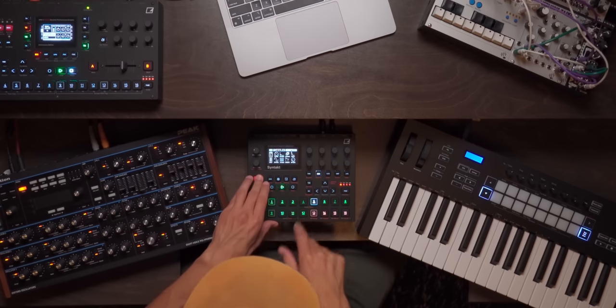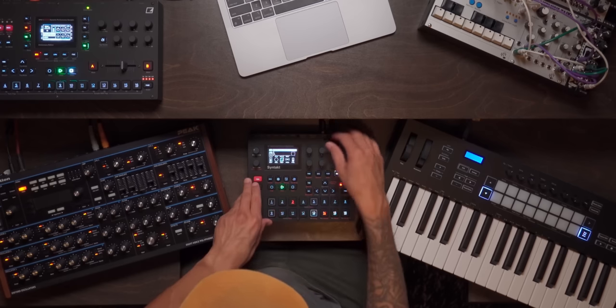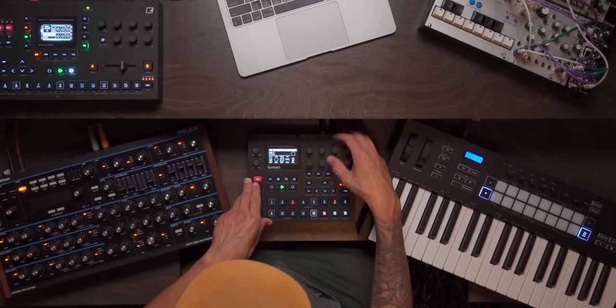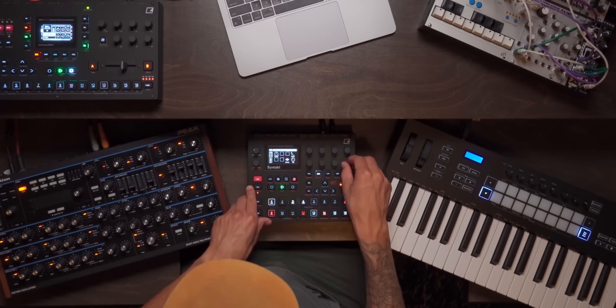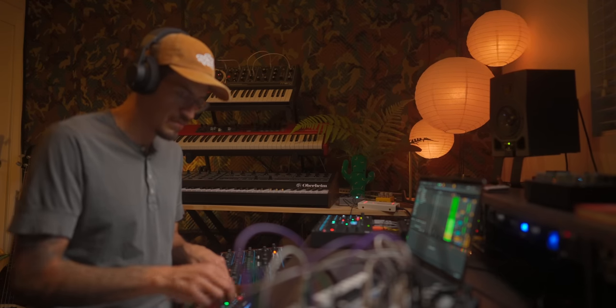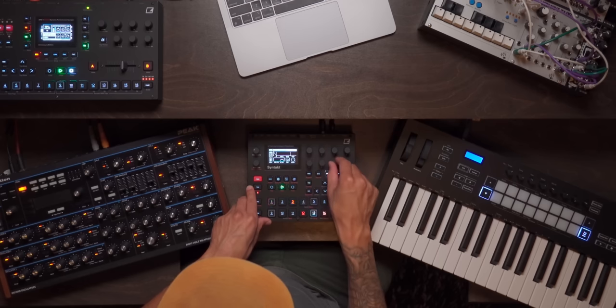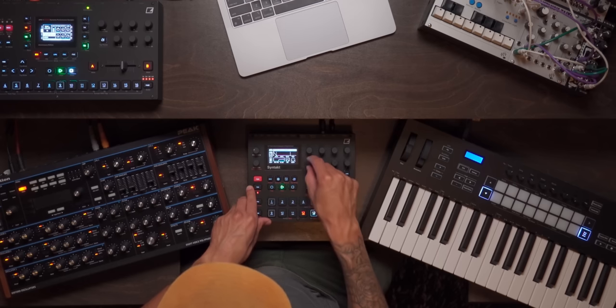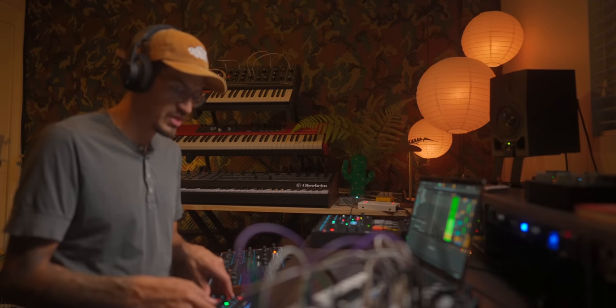So what other sounds do we have going on here? Let's listen to our Syntact group. This is cool, but I think it's a little too much going on — a little bit of volume. This could be a little more hyped up with our second filter or first filter here. Let's just do a high pass and then bring the amp down. Honestly, this sounds like it's really cutting through the kick.